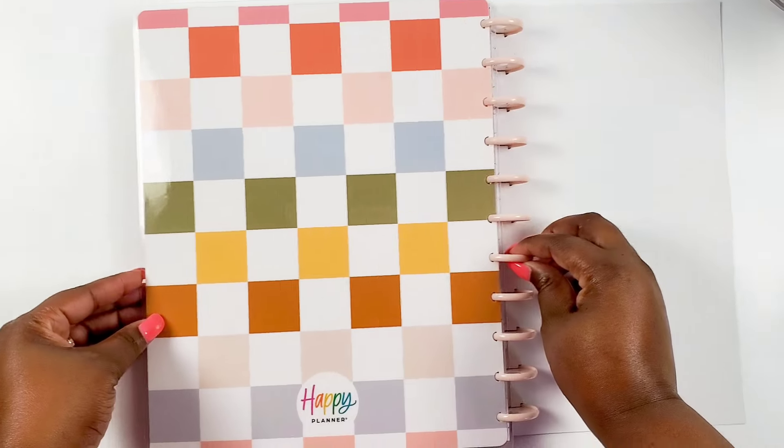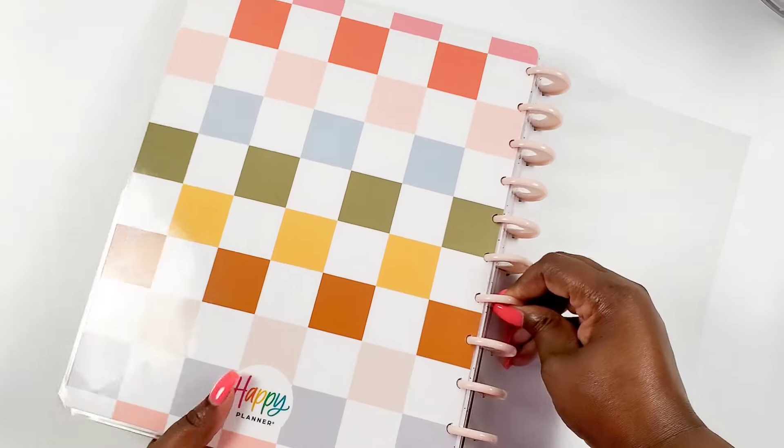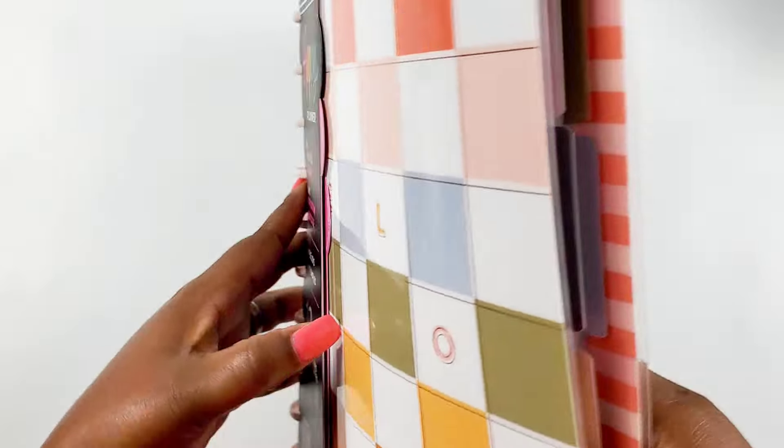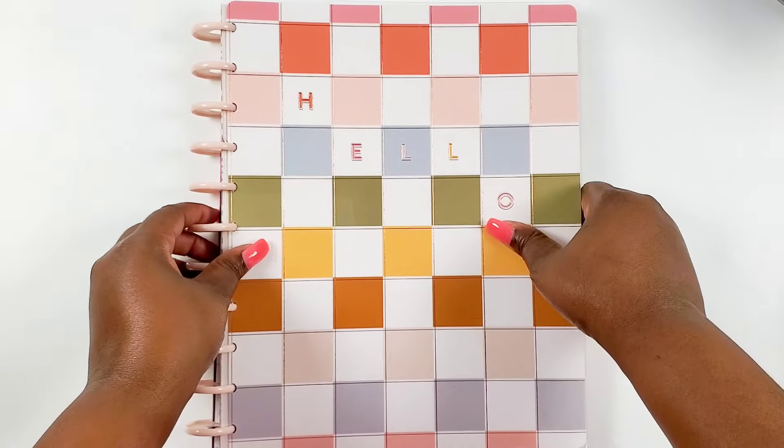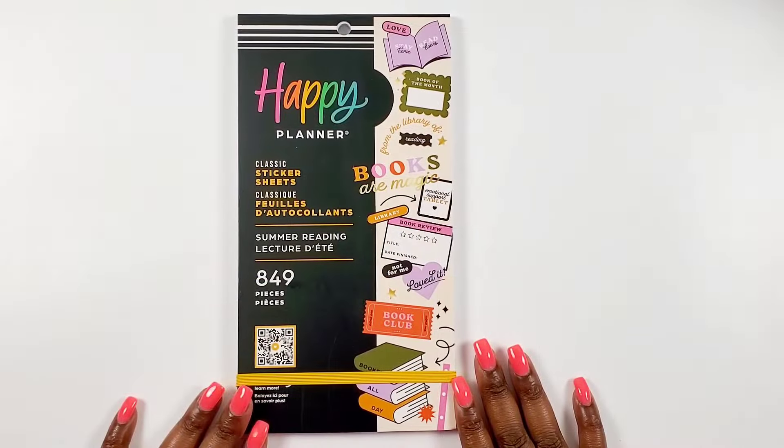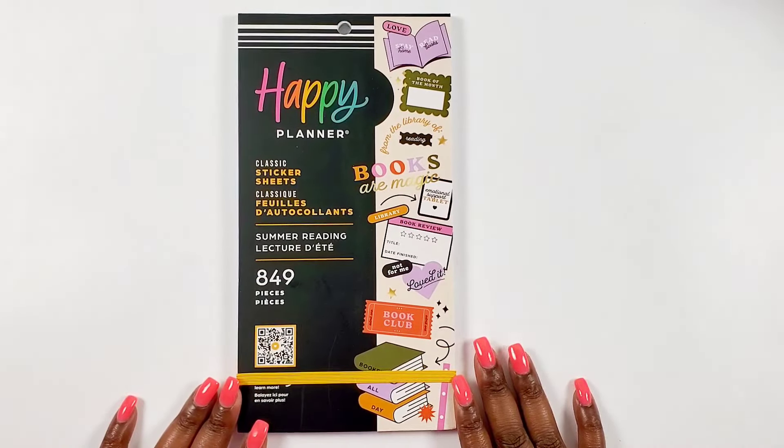Here's our note section - very clean - and the inside of our back cover says 'Plan a happy life.' The back cover is in the checkerboard pattern with the Happy Planner logo. So that is our big undated 12-month planner.